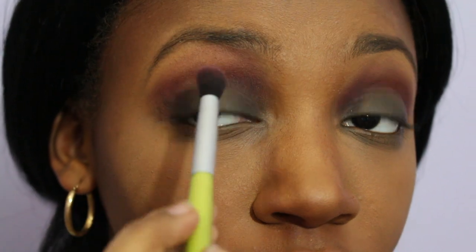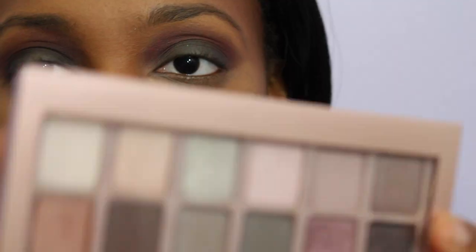Using a blending brush, I'm going to blend the Warm Berry back and forth in windshield wiper motions to make sure that it is properly blended in with my lid color. After blending, I'm going to take the Maybelline Blush Nudes palette.